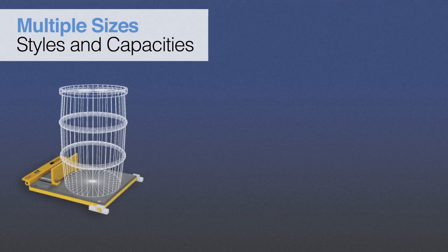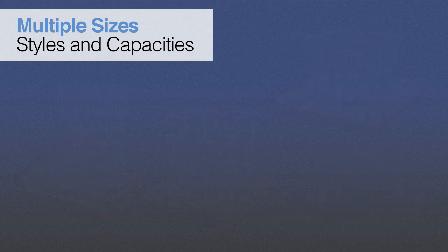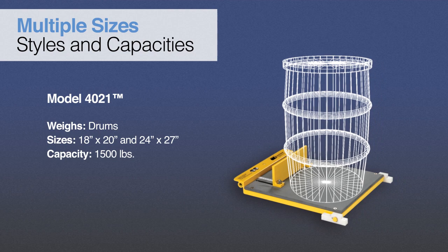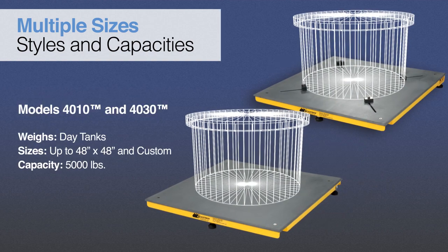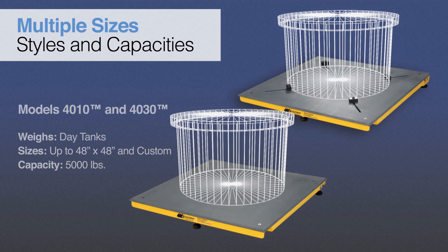Scaletron offers a complete line of corrosion-resistant platform scales with multiple sizes and 1, 3, and 4 load cell designs. Our scales are equipped to handle a wide range of chemical weighing applications. Our product line includes ultra-low-profile corrosion-resistant drum scales for frequent on and off loading of centered loads, featuring an economical single load cell design and capable of weighing drums up to 18 or 26 inches in diameter. Also available are corrosion-resistant day tank scales for frequent on and off loading and off-centered loads, featuring a 4 load cell design and capable of weighing tanks up to 48 inches in diameter.